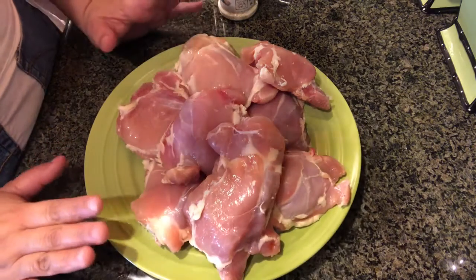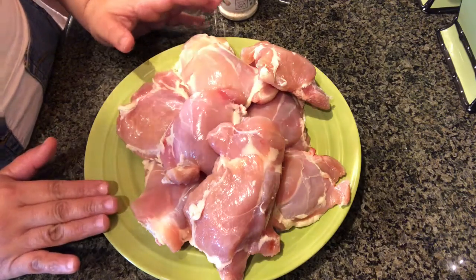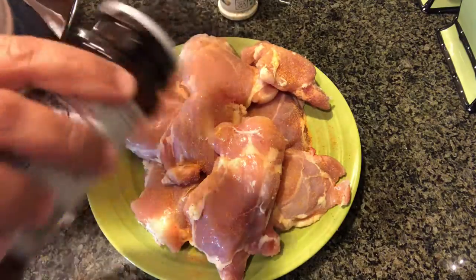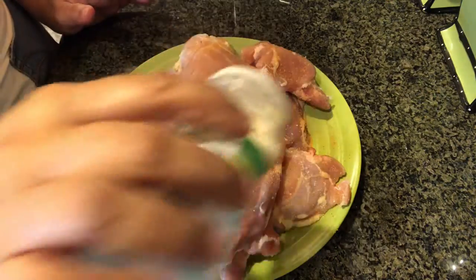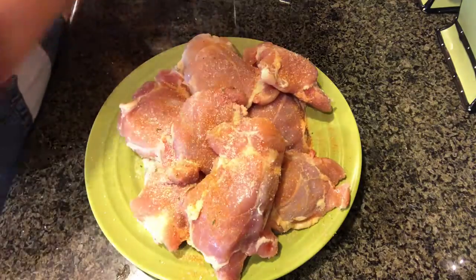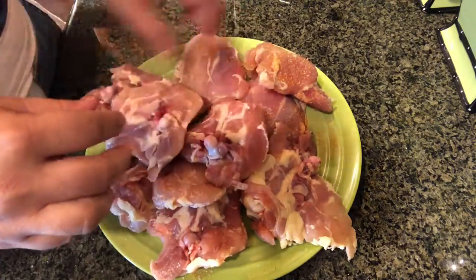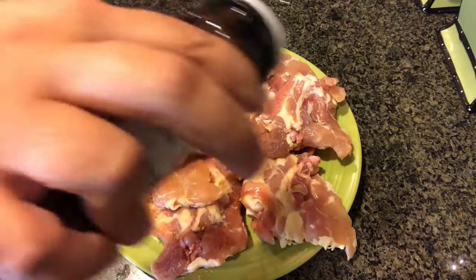It looks like a lot of chicken, right? But with chicken thighs they're going to reduce a lot, so let's start putting on all the seasoning. I went into a panic mode — I was like, 'Dios mío, qué voy a hacer!' But I saw the chicken thighs and I was like, we gotta make it work.